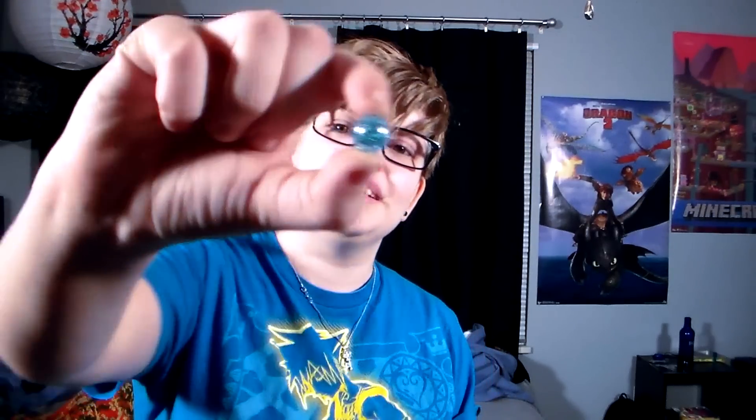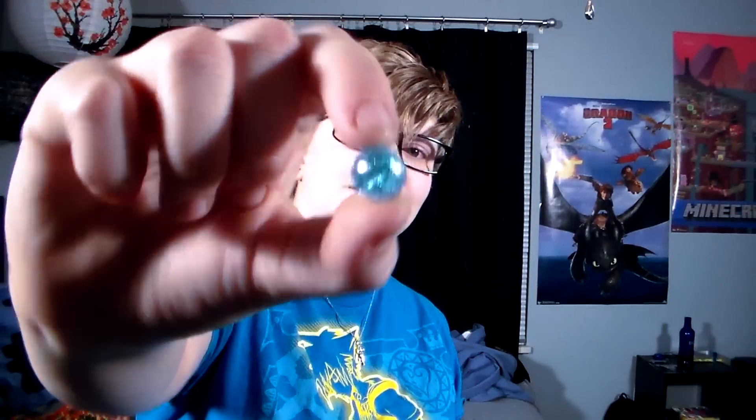This one's practically my favorite, because it just looks so cool. It's like a little frozen ice blob — kind of gooey.